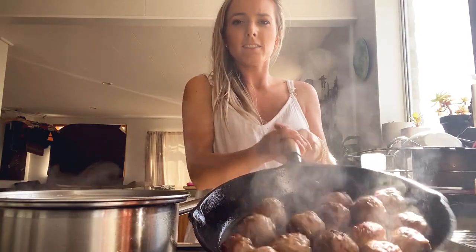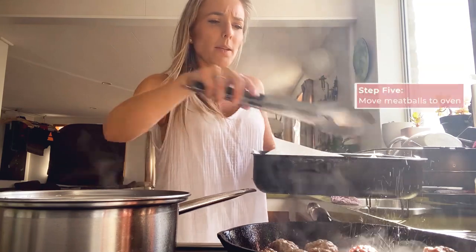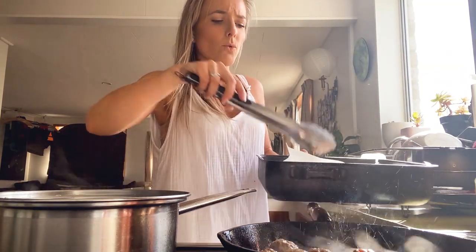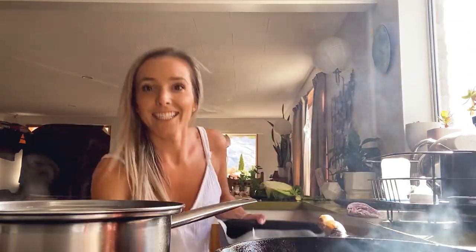These bad boys have browned up a wee bit, so I'm just going to pop them into this oven tray, keep them at about 120 — just sort of keeping them warm but also cooking them a little bit on the inside. In the oven they go.